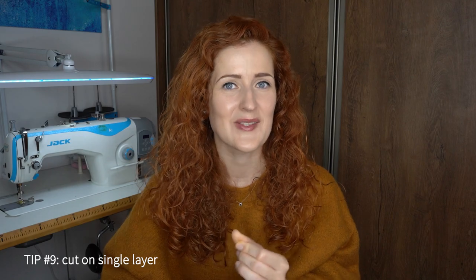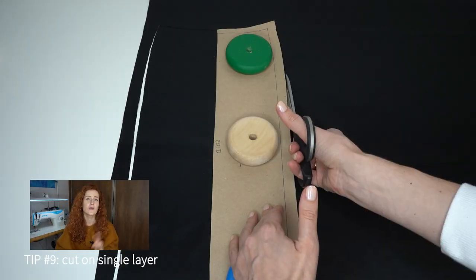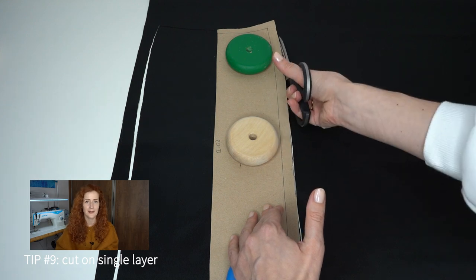Tip number nine is to cut on a single layer. Materials like leather can be quite thick and tough on scissors, so you want to protect your good scissors. Cut on a single layer instead of on the fold, and this way you will also get more accurate cutting results.